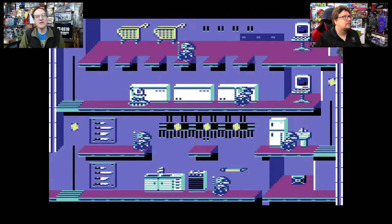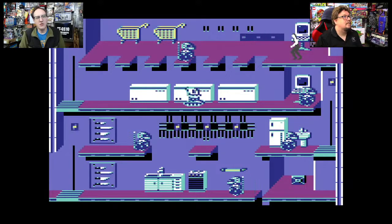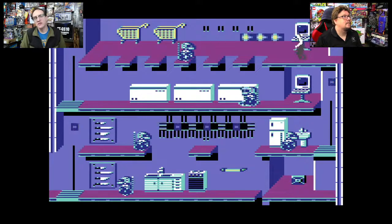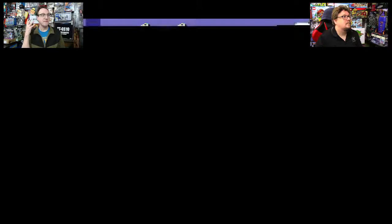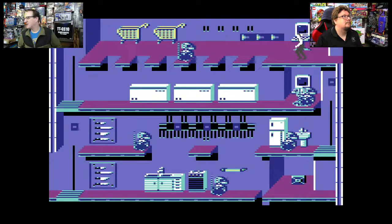Unfortunately the OBS software adjusts the audio lag per audio device, not per video device. So since there's one mic, we just can't correct it.